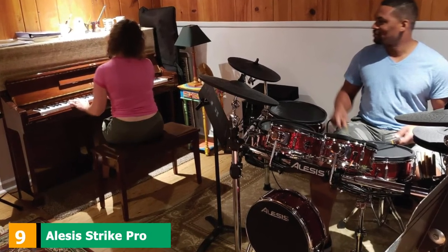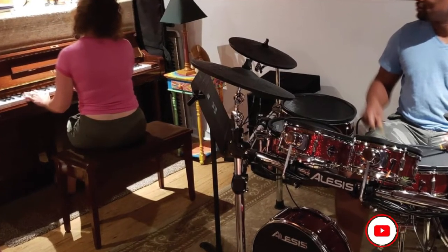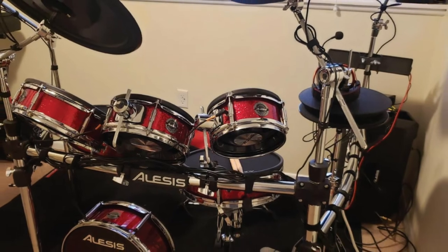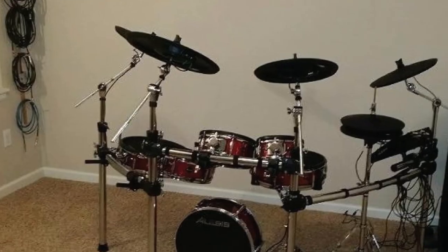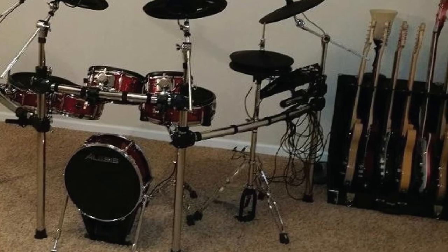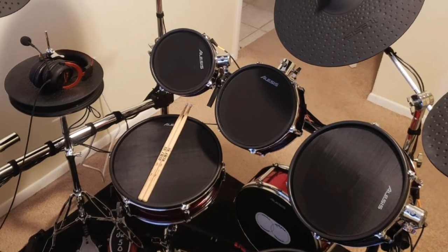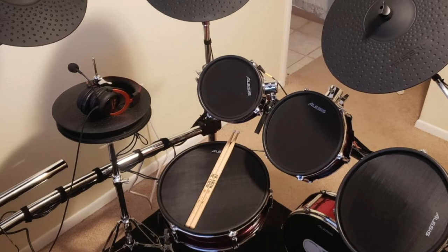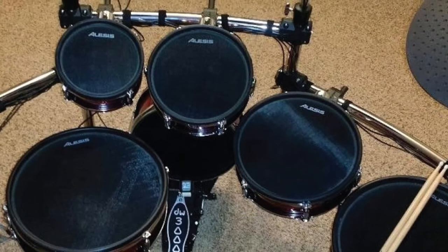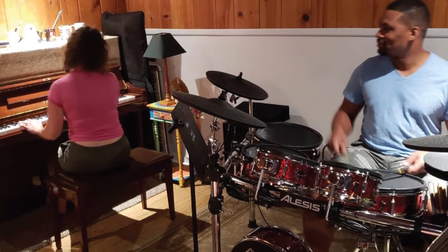Next at number 9, we have the Alesis Strike Pro. The 11-piece Strike Pro wears Alesis's flagship crown. All drums are dual-zoned except for the single-zone bass drum, as are the chokeable crashes. The large ride cymbal has three zones offering separate control over the bell, bow, and edge. The sleek module features a large 4.3-inch color display and physical mixer, an on-board effects engine, and in-built sampling capability allowing real-time recording and editing via the aux input. The Strike module accepts user samples not only for looping or backing purposes but for actual drum kit creation. The in-built samples are of good quality, and the Strike Pro represents an impressive amount of gear for the money.